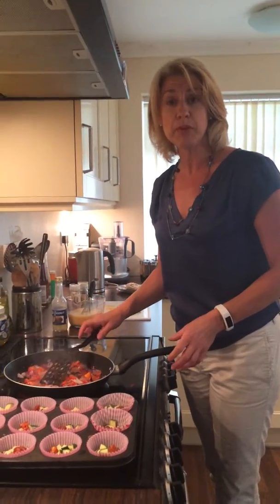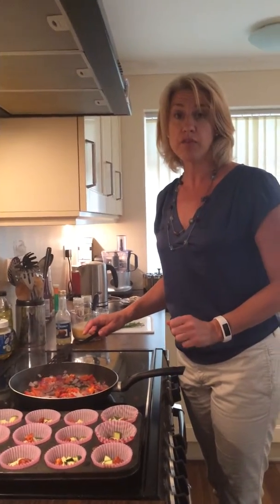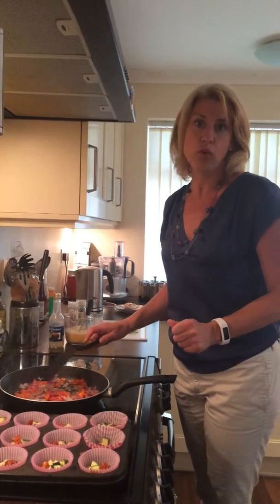Hi, I'm going to show you how to make some mini frittatas. They're a really, really good protein snack. You can have them for breakfast, lunch or supper and they make really good picnic or lunch boxes.